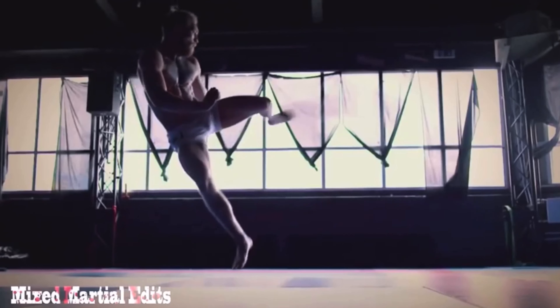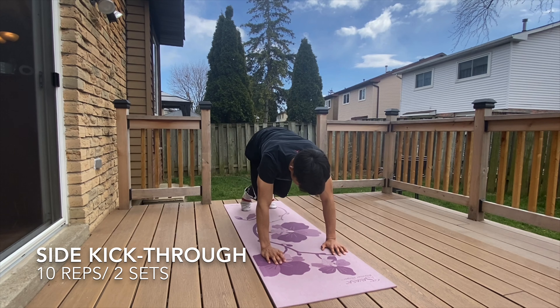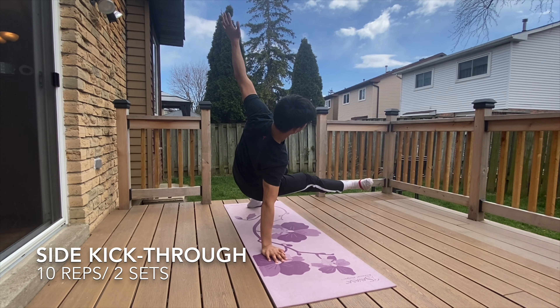The quadruped side kick through is an animal flow inspired movement, as you'll see a lot of MMA fighters using this as a staple in their training. This is an extremely effective exercise for hips, shoulders, and rotational core strength, which transfers to your vertical jump.